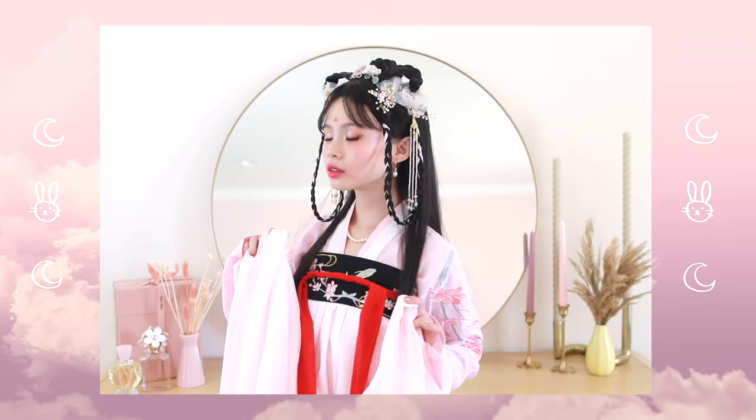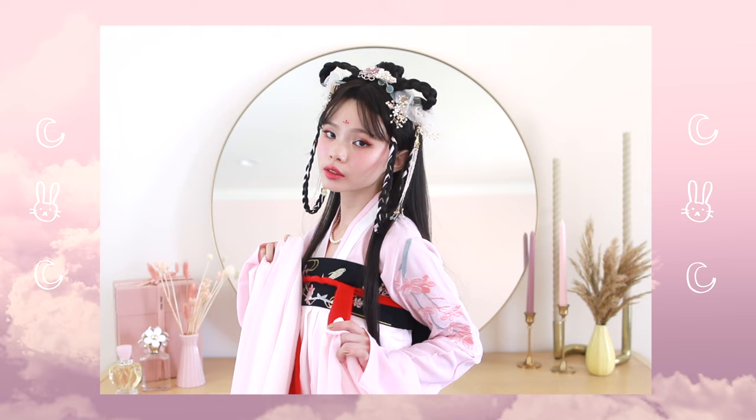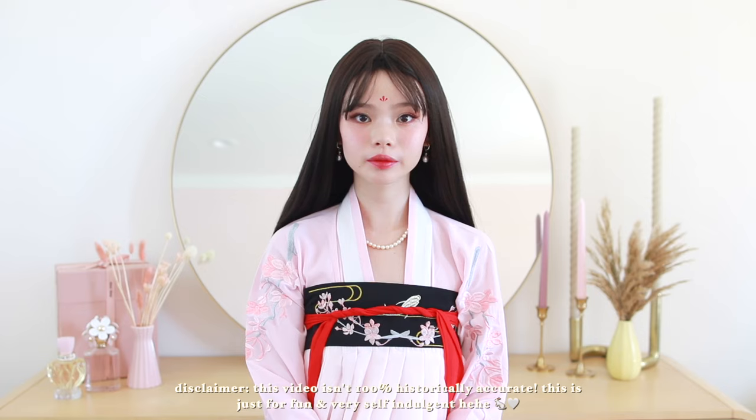Hello everyone! Today I have a video that I am really, really excited for. I'm sharing with you guys three hairstyles that I created inspired off of ancient Chinese fashion. This video is in celebration for the Mid-Autumn Festival, which is happening October 1st, also known as the Moon Festival. And although they look really complicated, I think they are very easily summed down into some very simple techniques.